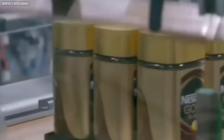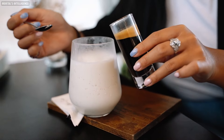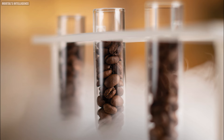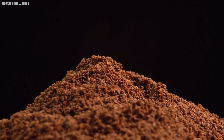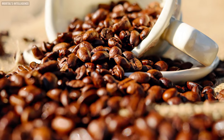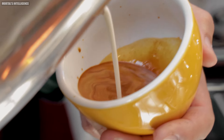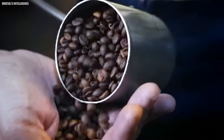In contrast, freeze drying is a more intricate process, often chosen for its ability to preserve the coffee's full flavor profile. The liquid coffee extract is first frozen at approximately minus 40 degrees Celsius, forming a solid layer. This layer is then broken into small pieces and placed in a vacuum chamber, where the water in the frozen coffee sublimates — turning directly from solid to vapor — leaving behind solid soluble coffee particles. Spray drying remains the preferred choice for most soluble coffee production due to its efficiency and consistent high-quality results.